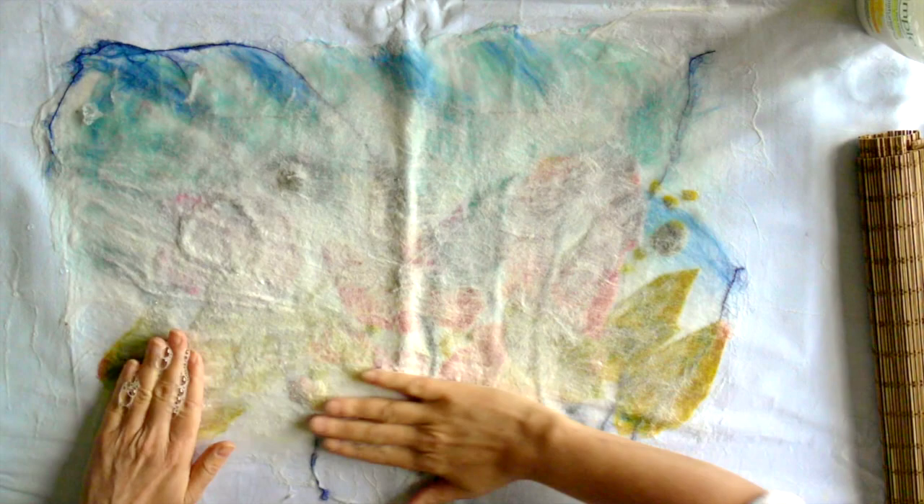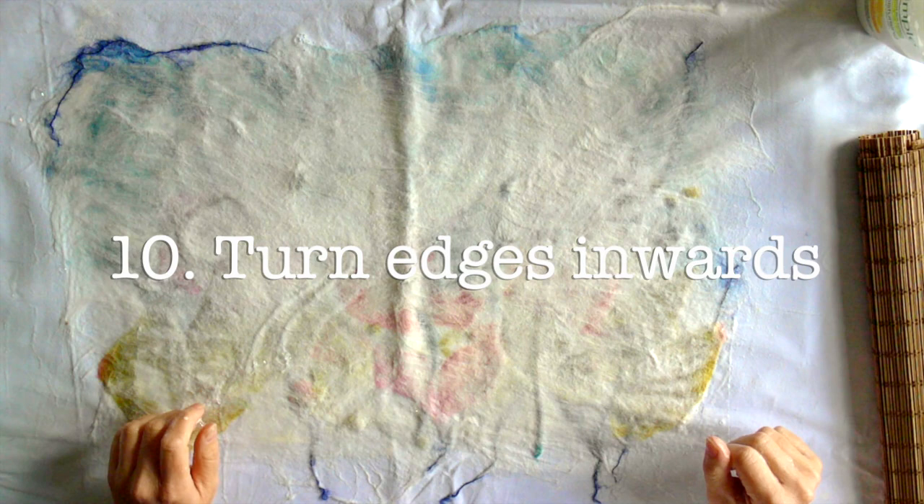Step nine: add soap to the hands and pat down, rubbing directly onto the fibers with your hands. Step ten: turn edges inwards and continue rubbing.